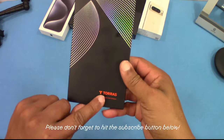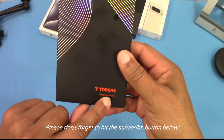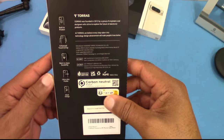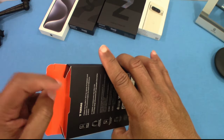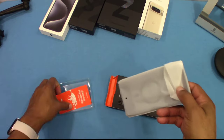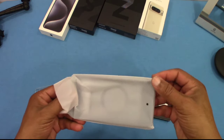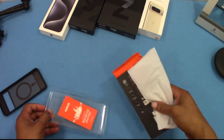Here's the Taurus box — pretty simple, similar to their other boxes. You can see the Taurus branding and a little bit of instructions on the back. Opening it up, they give you a little thank-you card inside. Let's get this plastic off.